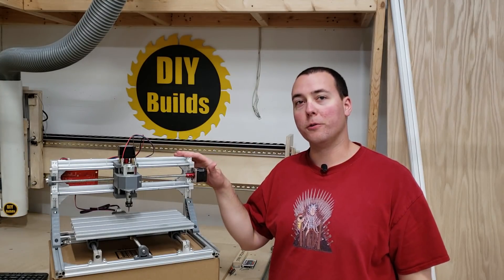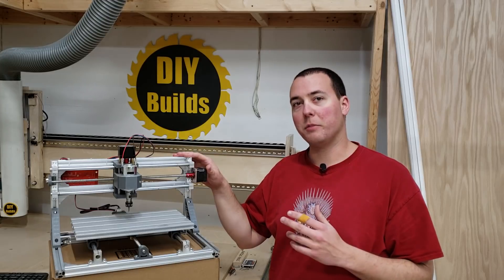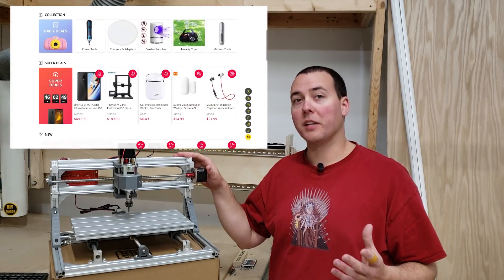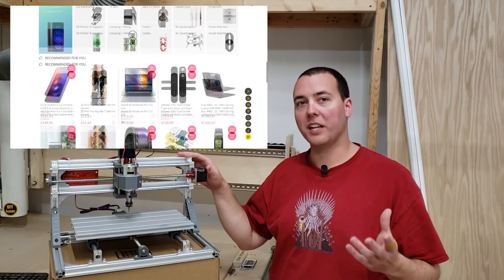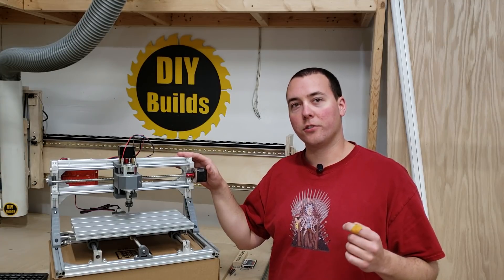Hey guys, today I'm going to do a review on this small engraving and laser burning CNC machine sent to me by Gearbest.com. Gearbest is a global e-commerce platform that provides customers with cost-effective products including electronics, phones, fashion, appliances and so on. If you're interested in this machine, the link is down in the description below.